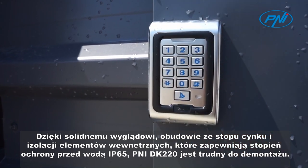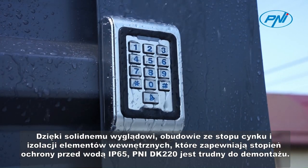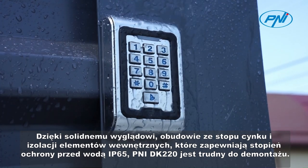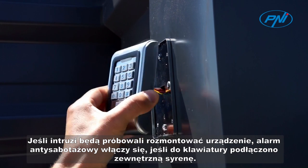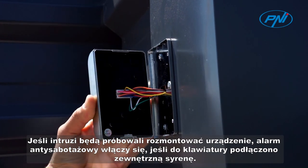With a solid appearance, with a zinc alloy housing and insulation of the internal components that ensure its water protection class IP65, Penny DK220 is difficult to disassemble. If intruders try to disassemble the device, the anti-tamper alarm will sound if you have connected an external siren to the keyboard.